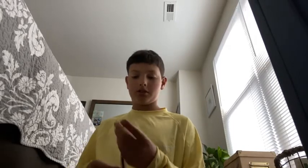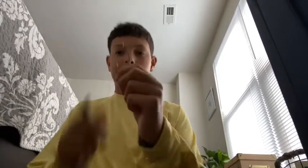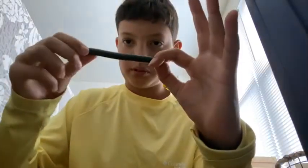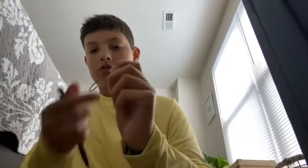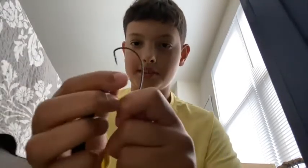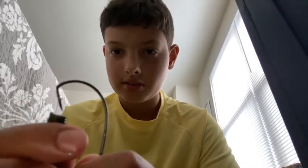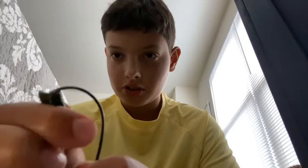Hey guys, welcome back to another video. Today I'll be showing you how to Texas rig a couple of baits — we have a Senko, a Bandita Bug, and a Trench Hog. So first you have your regular four-ought Gamakatsu hook. I like to flip the hook upside down, get the flat part of the Senko — not the tip — and there'll be a little dot in the middle. You go right to the end of the hook like that.